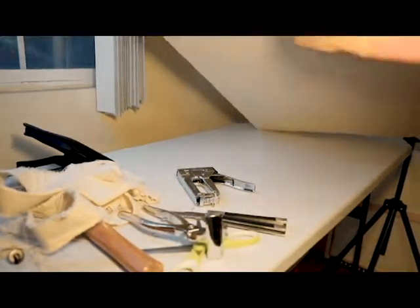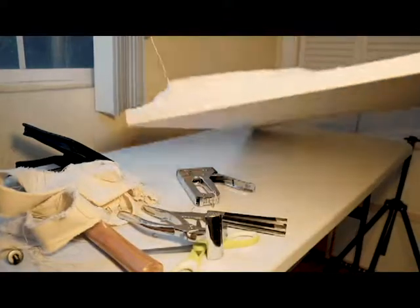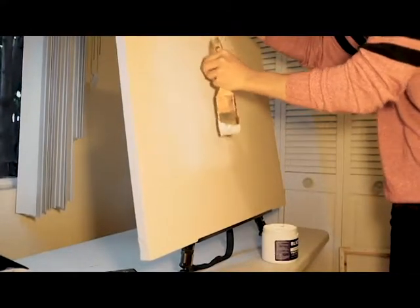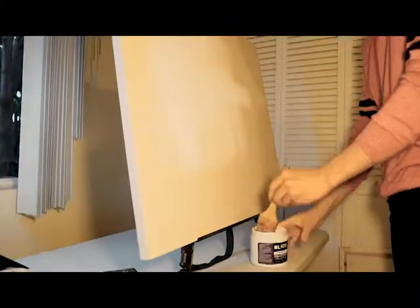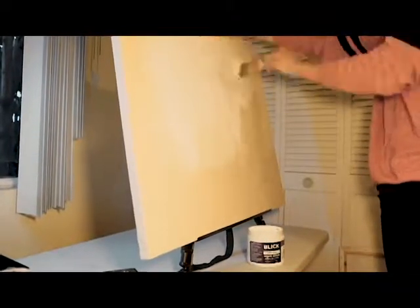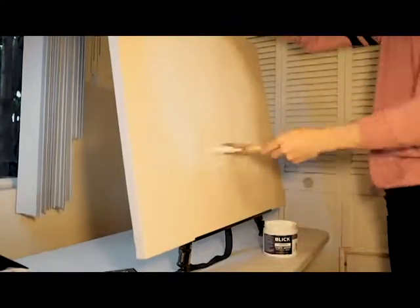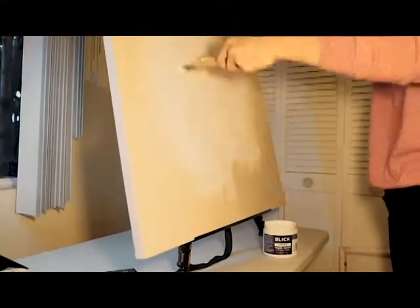Just cleaning up a little bit here. A couple of notes about gessoing: I usually apply two to three layers, and after each layer dries I'll sand it down with sandpaper just to have a more even, smooth surface for painting. You'll also notice I'm using tweezers to pull out any hairs that I find falling off the paintbrush.